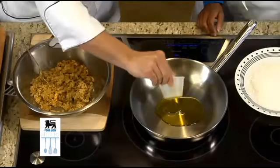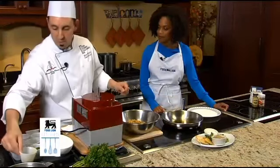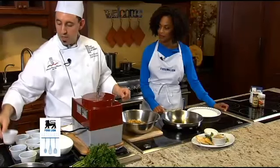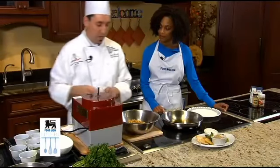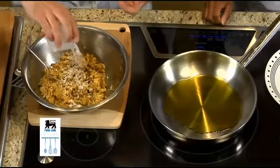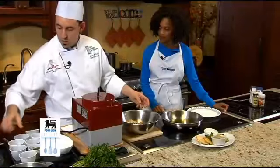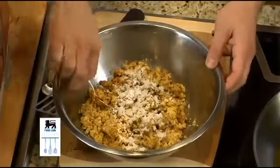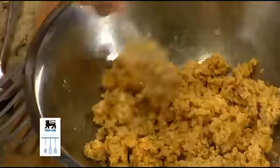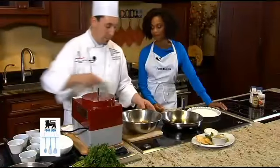I'm gonna ask you for your assistance in patting some of these up. We're gonna coat them in flour. I might even add a little bit of flour and some baking powder to our mixture just to make sure that it kind of sticks together when we patty it up. A little bit of salt. So we have fresh cilantro and fresh parsley.